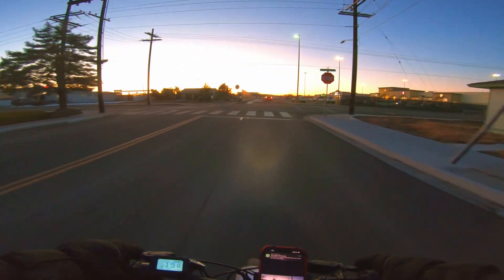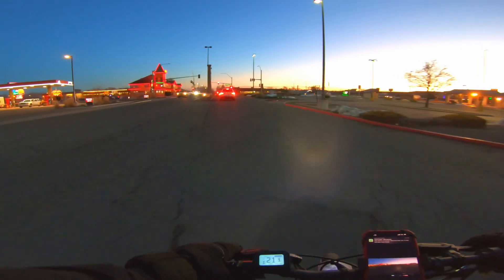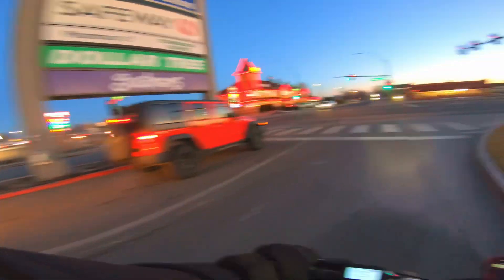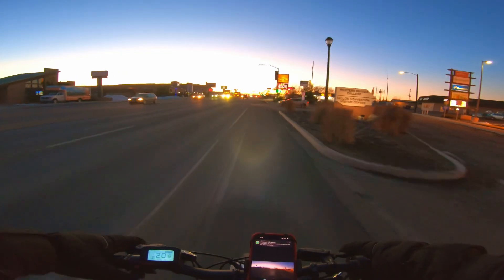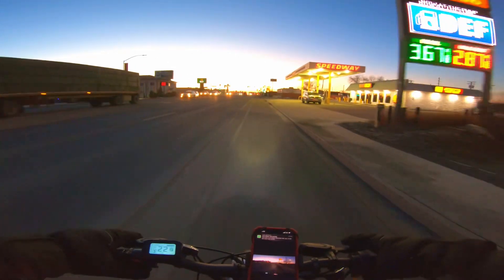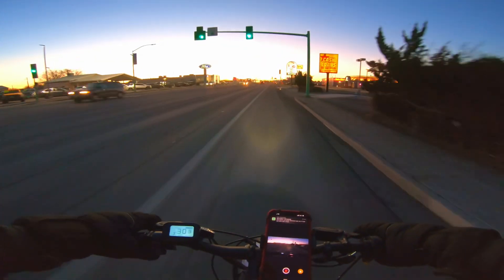Earlier I went on a bike ride. I like to use the electric assist — just throttle only — to get it up to speed, and then after that I just give it gas. 30 miles per hour right there.